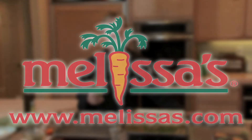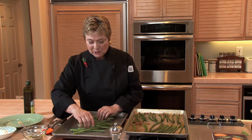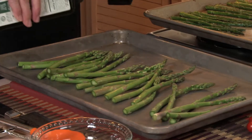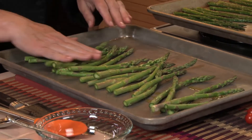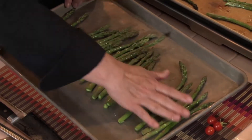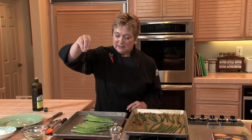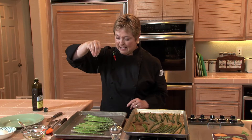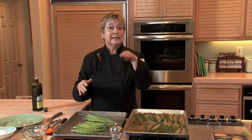Here's a quick tip from Melissa's. Roasting asparagus builds so much delicious flavor and it's easy to do. Take the asparagus and spread it out on a rimmed baking sheet. Drizzle on a little bit of olive oil and roll it around to coat it lightly, then add just a little bit of kosher salt. Into a preheated 450-degree oven on the bottom rack for about eight minutes until it's tender and nicely caramelized.